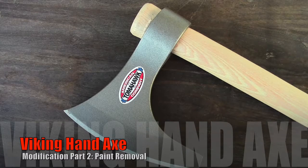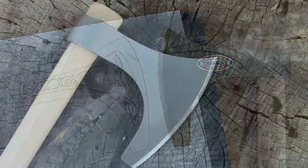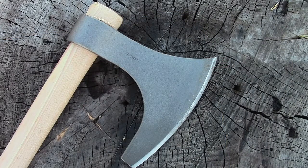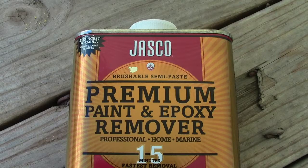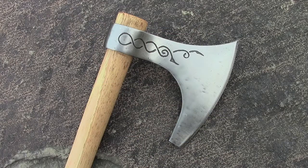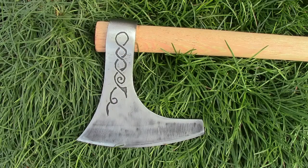It's the Gear Tester here and welcome to part two of my Viking Hand Axe modification series. In this series I'm going to document the step-by-step process that I go through to modify a Viking Hand Axe from Cold Steel. In this episode I'll be using Jasko, a premium paint and epoxy remover, to remove the factory coating from the Viking Hand Axe in preparation for etching it and polishing it.